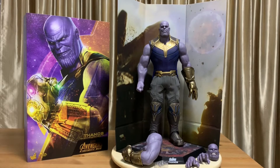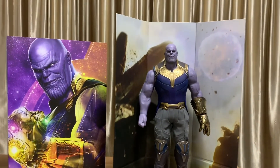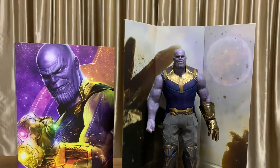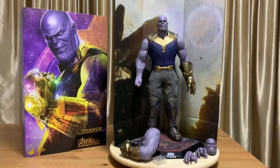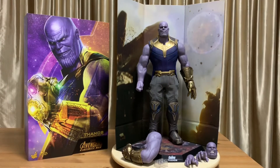So there you have it everyone — I have the Thanos figure from Infinity War in front of me. I spent some time off camera posing and putting up the figure and backdrop. I'll definitely talk more about this figure during my review video and I hope you'll catch that too. This is my unboxing video — thanks a lot for watching, and don't stop connecting. Goodbye, take care.